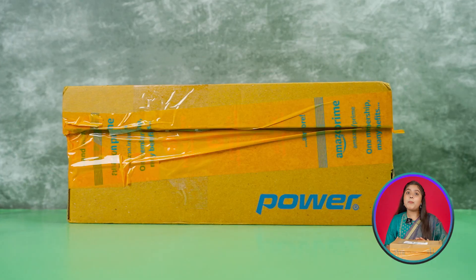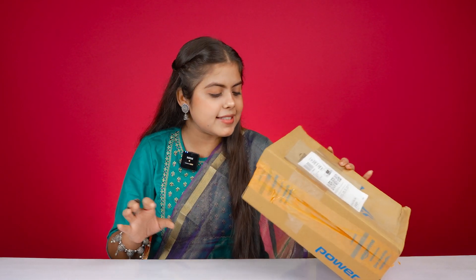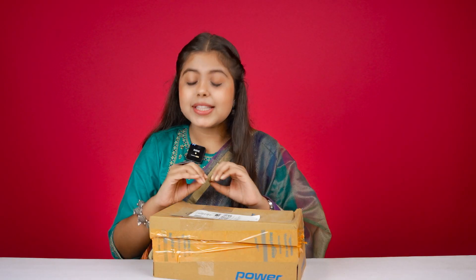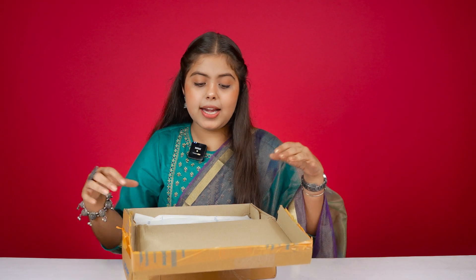Our first shoe is the Power brand. All the good brands come here. If you look at the MRP, it is written 1,499. But I will tell you that you don't have to pay so much. Let's get out of the box.